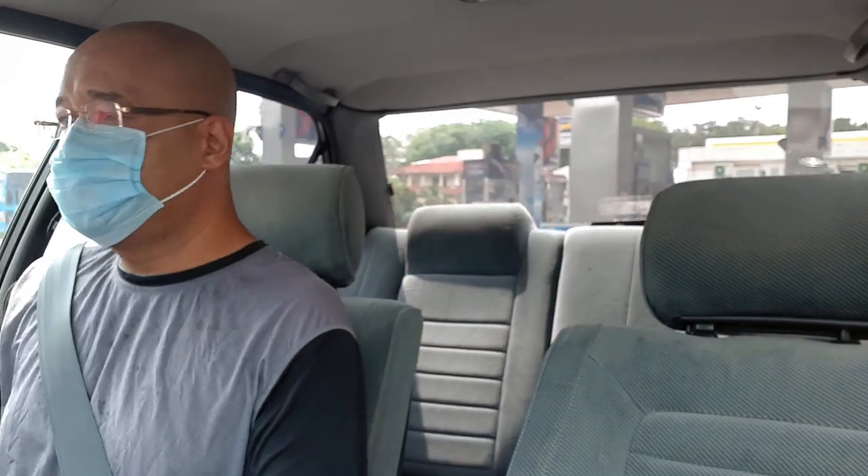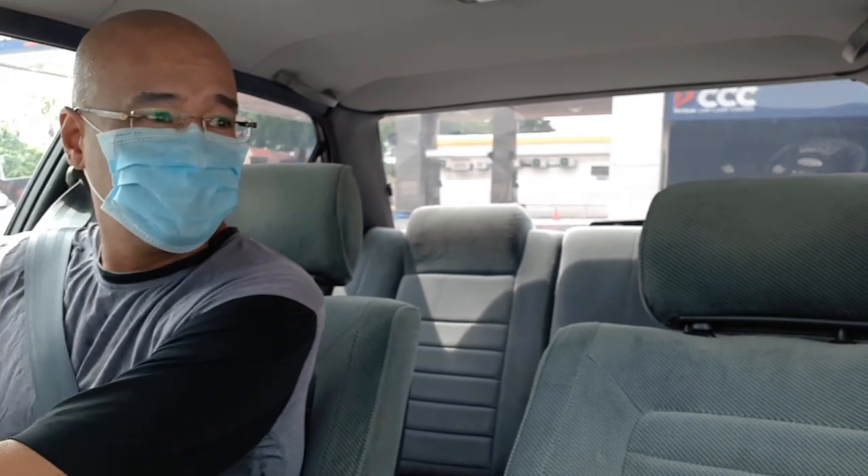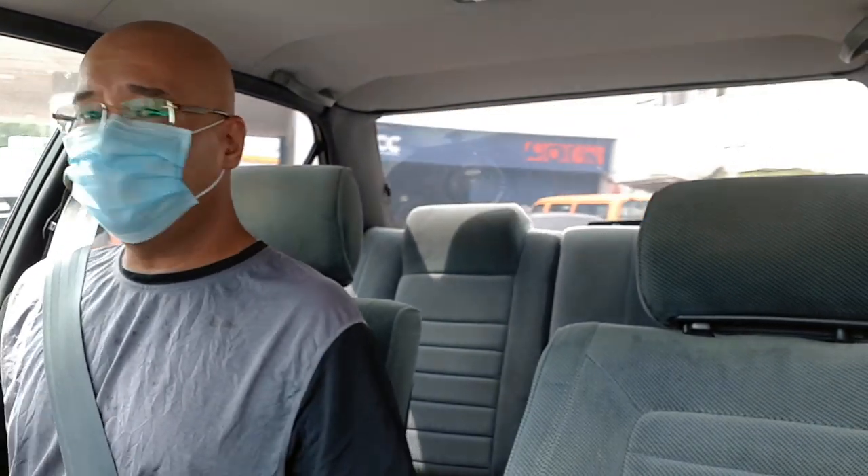Hey, how's it going folks? I'm out again. I haven't run out of petrol — I just came out of a petrol station. I've actually run out of gas at home, so it's pretty impossible to cook anything without gas, which has given me a chance to bring one of the cars out.